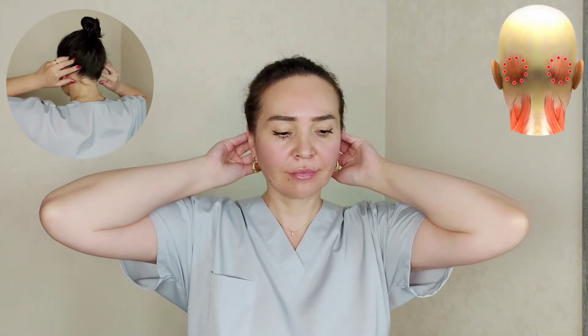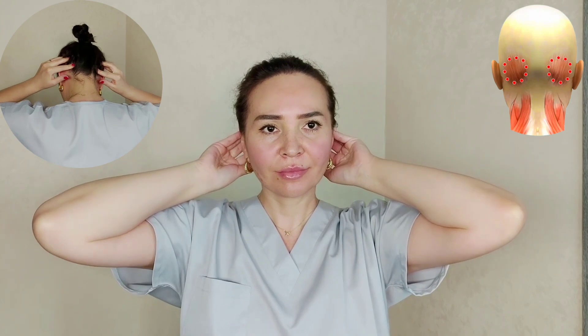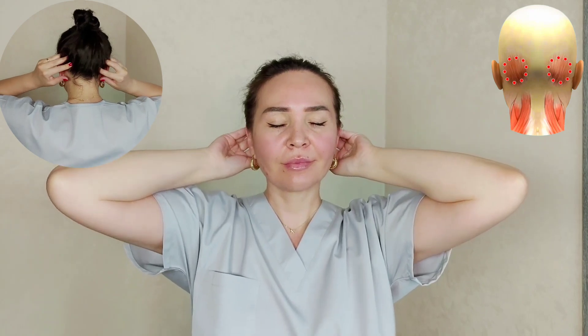Step 2. At the back we have the occipital bumps here. Make deep circular motions — the movements are not superficial. We are working with the aponeurosis; try to move the skin of the skull.